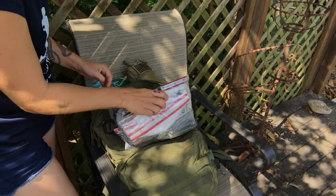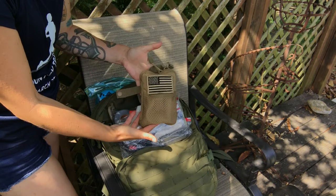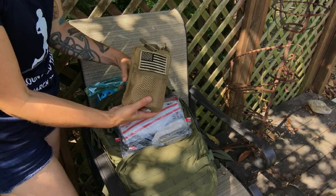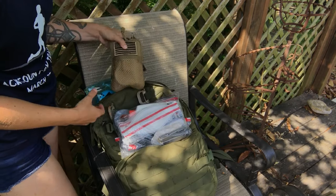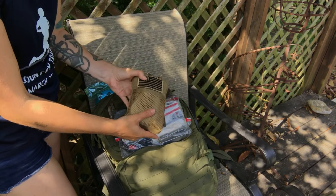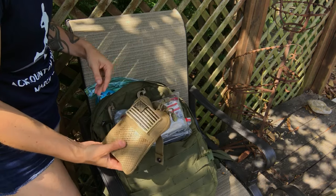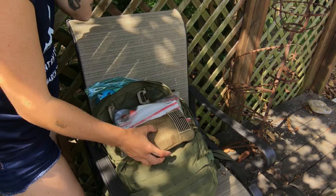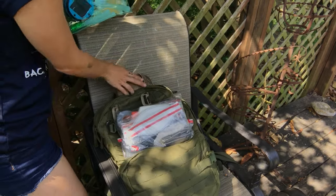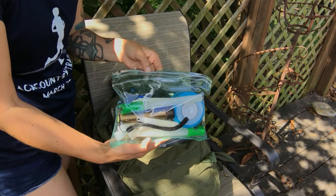I'm also using MOLLE pouches — little MOLLE pouches like this that I can attach on the outside if I want, or keep on the inside. This one is a little fire kit. I'm actually going to be changing this to a different MOLLE pouch in a little bit.